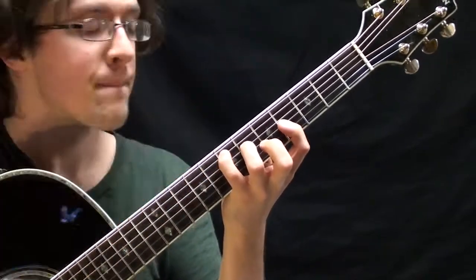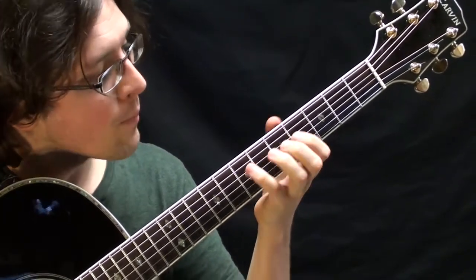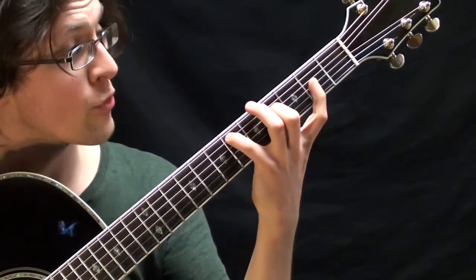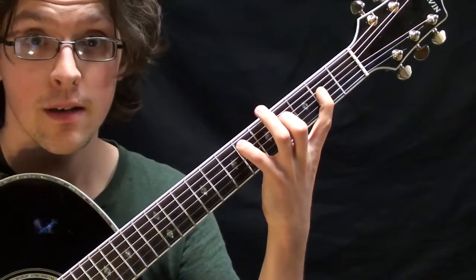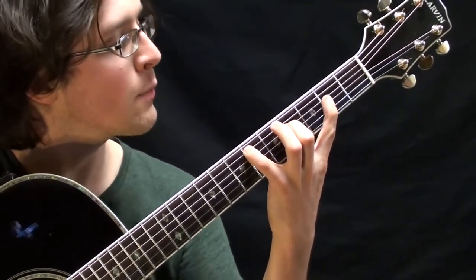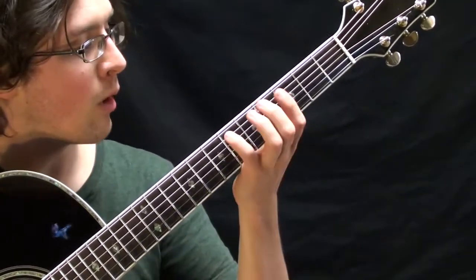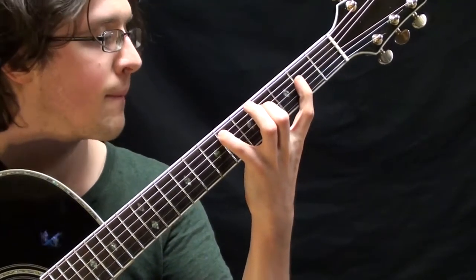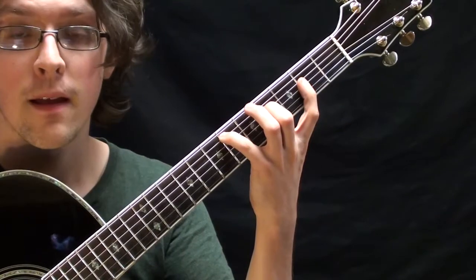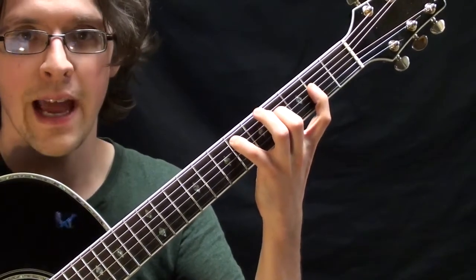Now we've got to learn the diminished shape. The diminished shape is the only one of these lines that could be construed as kind of straight, but it's really spread out. Your pinky is going to be on six of the A string, your middle is going to be on four of the D string, and you're going to stretch back — your pointer is going to make two of the G string. It's a very stretchy chord — a yoga chord, if you will. Keep the fingers right up to the frets, make sure they've got a nice arch so they're balanced, shake your hand out whenever it gets tired. Pinky on six, middle on four, pointer on two. See if you can alternate between the E major shape and this really stretched-out diagonal line diminished shape.